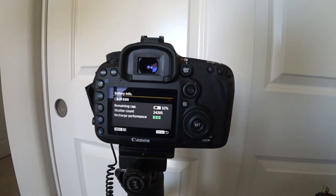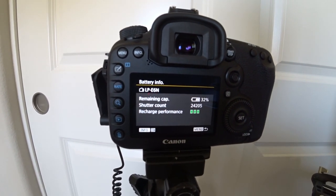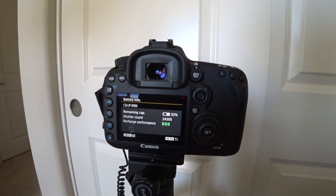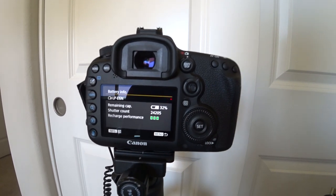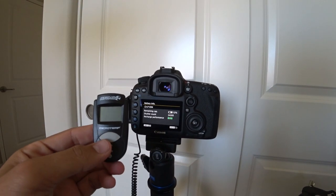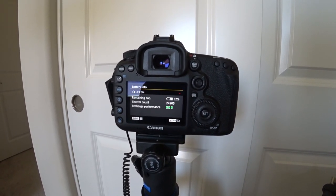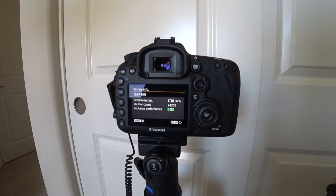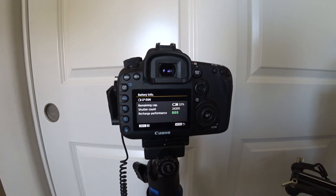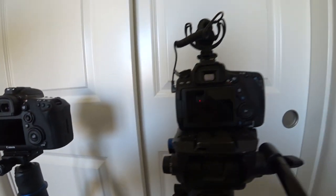Time for another update. We are at 32% on the battery with 24,205 actuations on the shutter mechanism. One thing I didn't think about, which was kind of dumb, is that this is going to cause the camera to heat up. I've got a little temperature gauge right here, so I'm going to do a couple different shots. I'm also going to do one on the 80D that I've been using for some of the video clips, so you can see the camera temperatures and ambient comparison after taking 24,205 photos in a row.